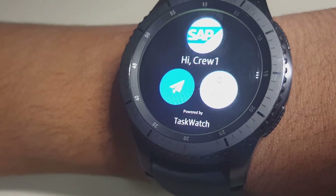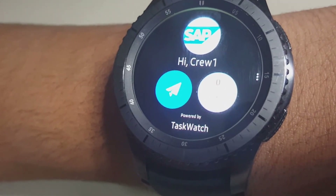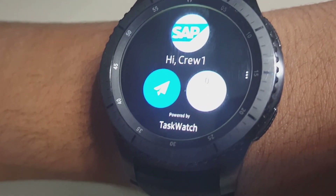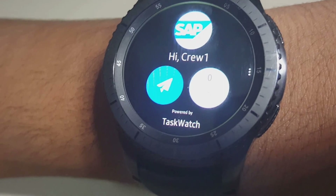TaskWatch Connector app is available on the SAP App Center. Let the TaskWatch team at HipHacks show you how you can deploy wearables in your enterprise within weeks.